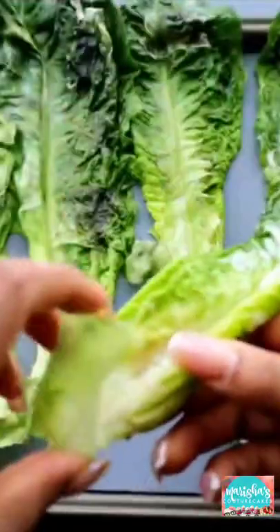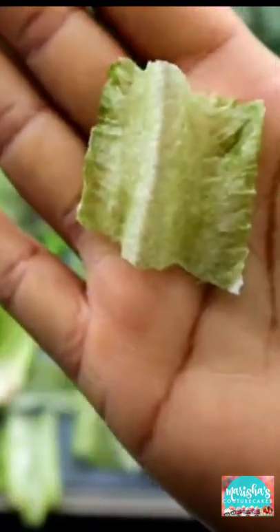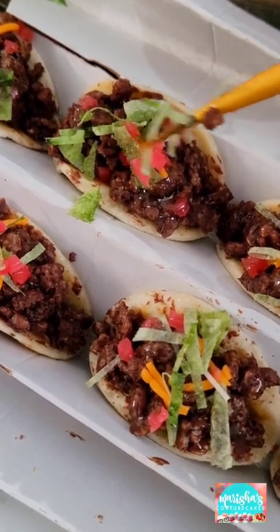that I made — the Caesar salad cake — when I took the wafer paper, hand painted it, and it literally looked just like lettuce. Well, now instead of using fondant for the lettuce, I use that wafer paper lettuce. I just shred it into small pieces.